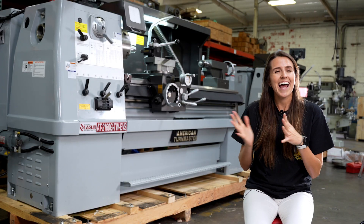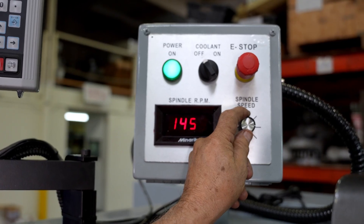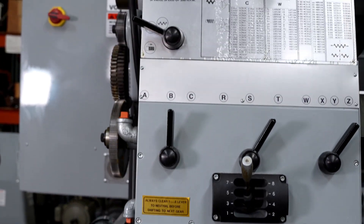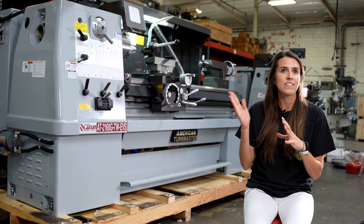This machine has a 16-speed spindle that runs from 20 to 1600 RPMs. We are dealing with an electronic variable speed lathe. It has four phases that you'll see on the headstock, and you can easily switch from one phase to the next.